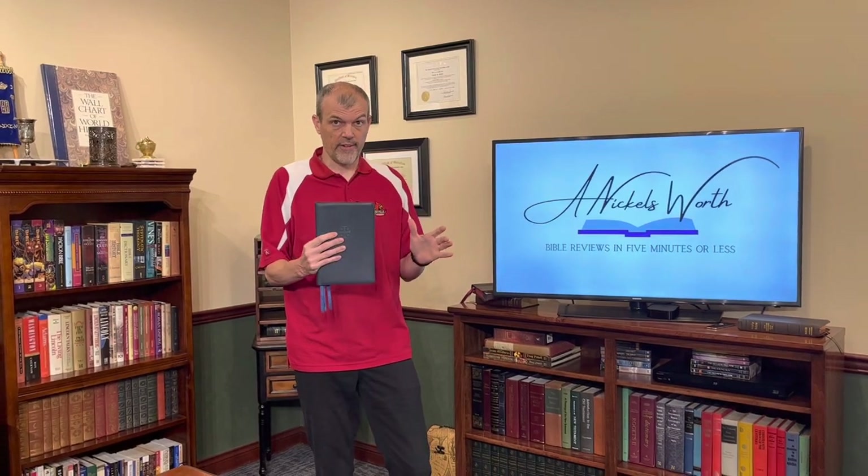Hey Bible Lovers, I'm Tim Nichols and I'm here to bring you your Nicholsworths. Today from Skylar we have the RSV Quintel with Apocrypha. This thing was highly anticipated — people were super excited about it. They also have an option without the Apocrypha, and of course this is the Imperial Blue. They had it in other colors, though I'm not sure what's currently available. Let's take a quick look.